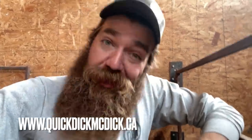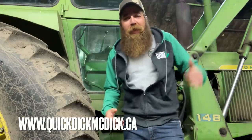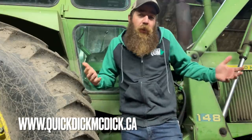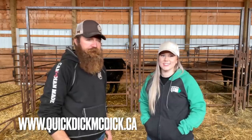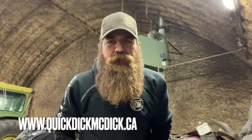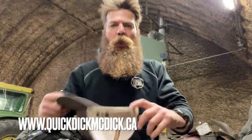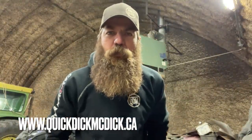Is Quick Dick merch fire retardant? No, but does it stand up to heat? Well, as you can see, if you get a little too close to the infrared heater, it doesn't spontaneously combust — and there's a second layer on the hood so it didn't penetrate all the way through. Here at quickdickmcdick.ca, we're not a bunch of chumps like some of these other guys that put their stuff out as Canadian products and you check the tag and it's made in China. Here at quickdickmcdick.ca, every piece of merchandise is proudly made in western Canada, supporting western Canadian jobs and the western Canadian economy.